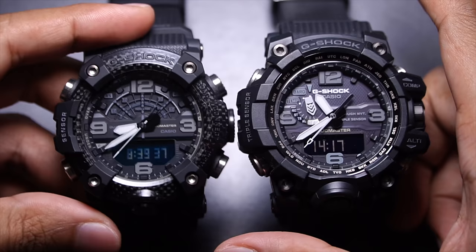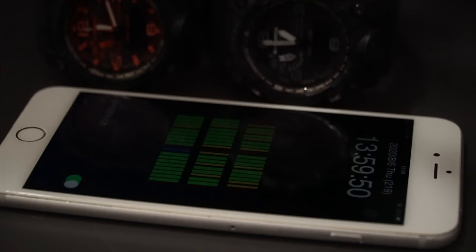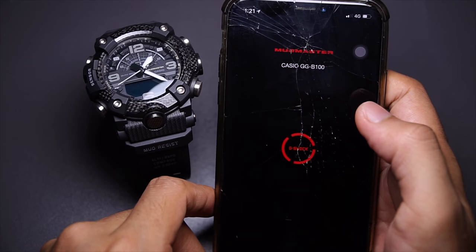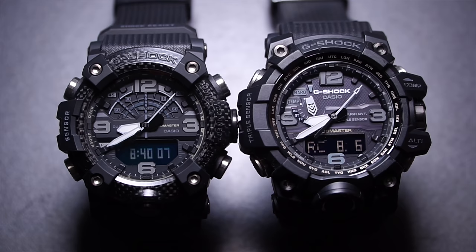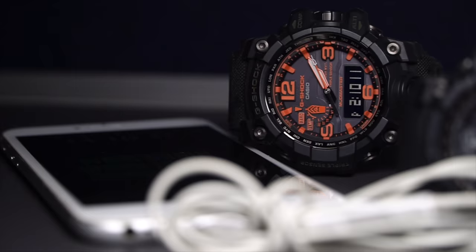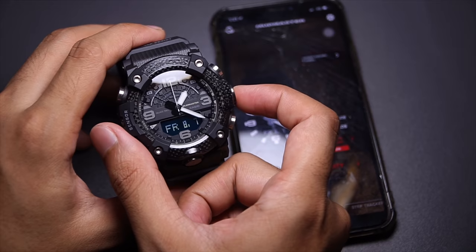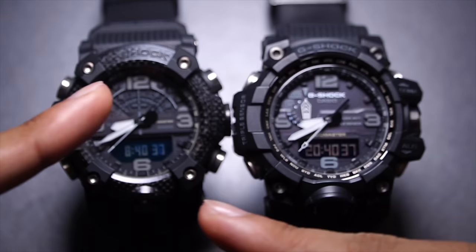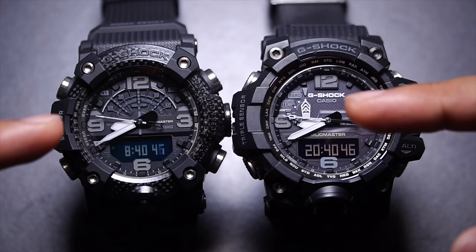A key difference: the GWG-1000 uses a wave sensor for atomic time calibration, whereas the GGB-100 relies on Bluetooth from your phone. If your phone isn't nearby, Bluetooth won't work — but similarly, in a city with many tall buildings, the GWG-1000 may not receive radio signals either, requiring manual phone sync taking three to five minutes. The GGB-100 Bluetooth sync takes only about five seconds. Both will work perfectly, but there are trade-offs. When comparing synchronized time side by side, a slight lag is visible between the two methods.